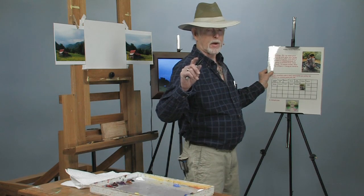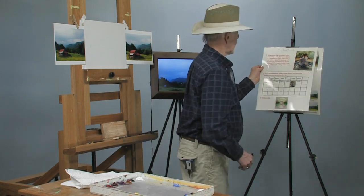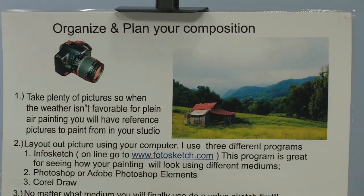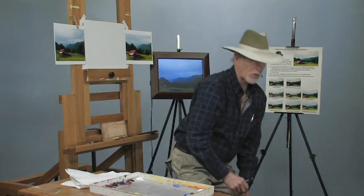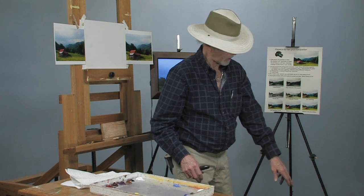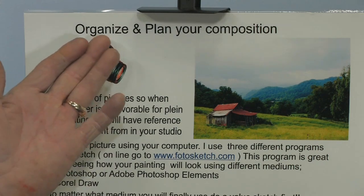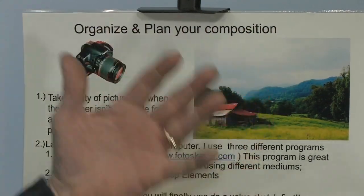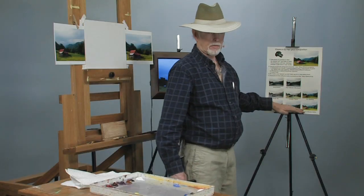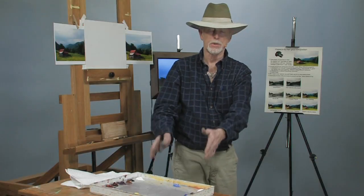Then there's another procedure you have to follow, and this is something that we start our painting with. The next one is called organize and plan your composition — this is for a new painting. I did this with Mandy, my little granddaughter. She was five or six years old there; she's now in college studying to be a lawyer. This is going to be a series of free lessons where we go through this process, and then I'm going to do these paintings and show you how we do it.